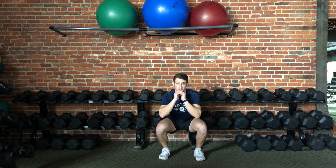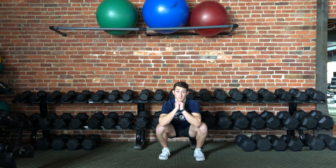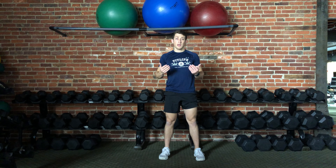So again, down into the bottom of the squat — feet are flat on the ground, putting pressure through the middle of my feet — back up to the top in a slow and controlled motion.